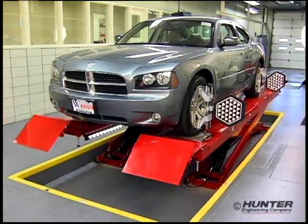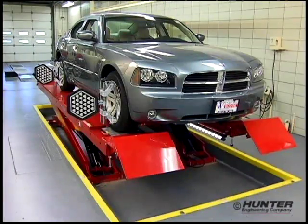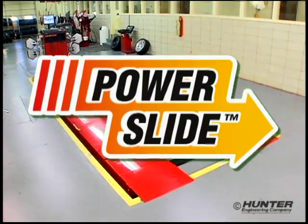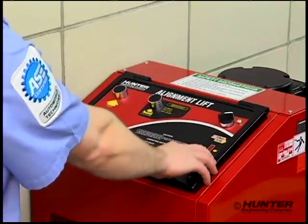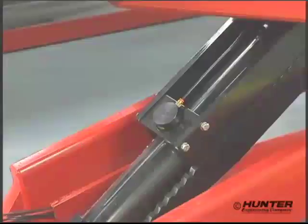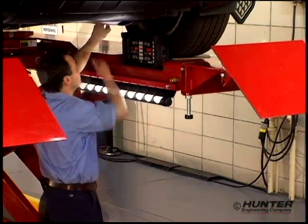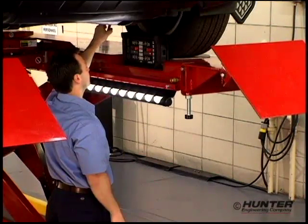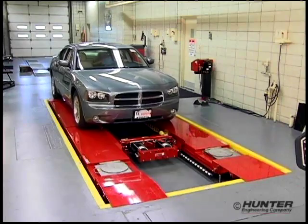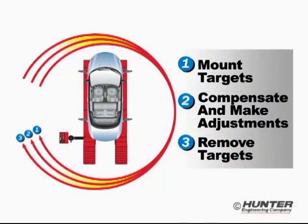The RX Series lift racks are perfect partners for digital imaging alignment sensors, especially the flush mounted unit equipped with Power Slide. Drive on. Release the turn plates and slip plates. Measure the alignment. Position the lift to a comfortable working height and make the adjustments. When the adjustments are complete, store the results. Lower the lift and drive off. Regardless of vehicle configuration, the steps required to complete the alignment are reduced to a minimum to maximize productivity.